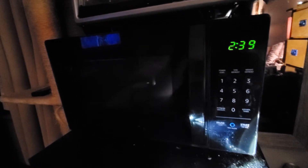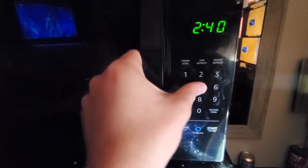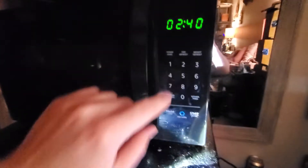How to change the time on your Amazon Basics microwave. It's not 2:39, it's 10 o'clock. You press and hold 5 for four seconds, then enter the time — so I'm just going to go 10:01.